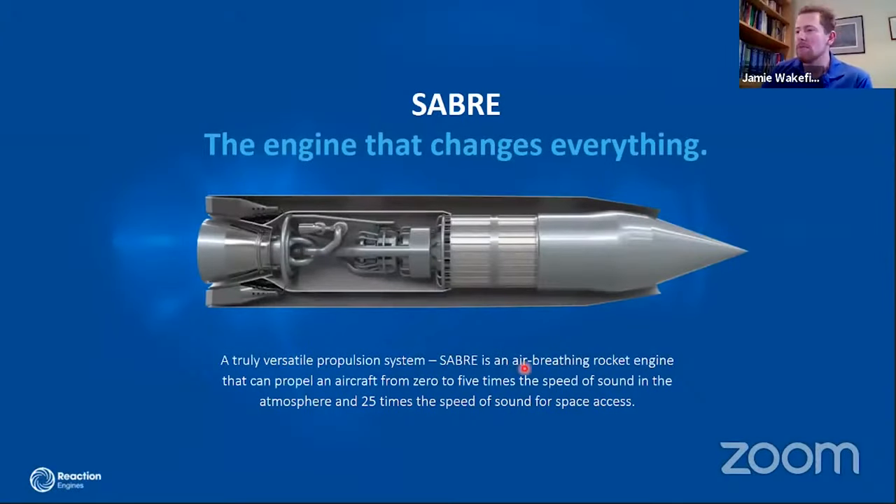The reason why most of you are probably here is the SABRE engine, so I'll start from the basics. With rockets, you carry all of your fuel and all of your oxygen, burn it in a combustion chamber, chuck it out the back to produce thrust, and take that all the way up through the atmosphere into space, dropping off bits of the rocket on the way to reduce the amount of weight. But we've got a whole atmosphere full of oxygen that we can make use of up until we exit the atmosphere.